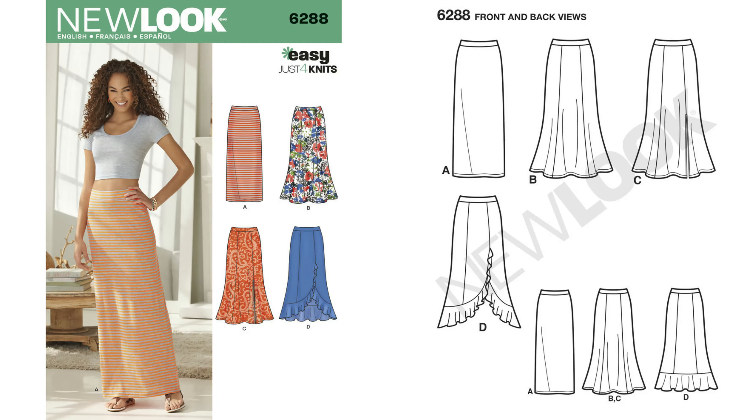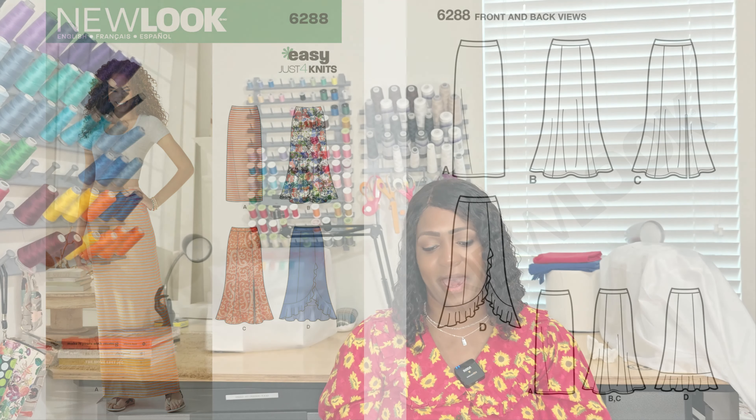Pattern 6288 is a knit skirt. You'll need some knit elastic for the waistband. It's probably three or four pattern pieces: front, back, band — done. For a pencil-style knit skirt like this, I wouldn't add pockets since it would look a little different and weird on a non-flared knit skirt. Just make it a fitted pencil skirt, maxi style, and you're good to go. But once again, it's 6288.